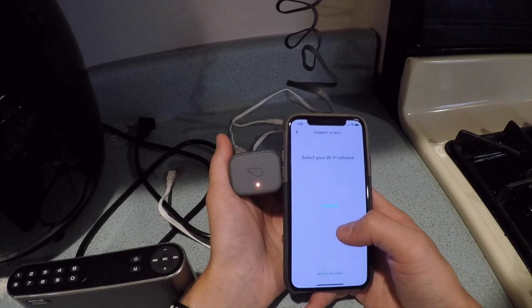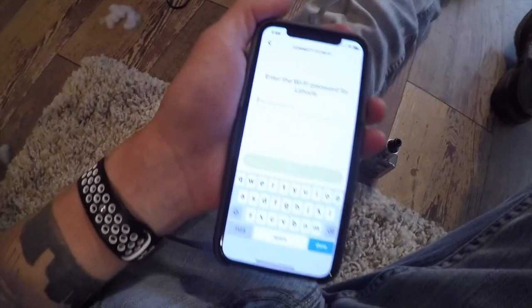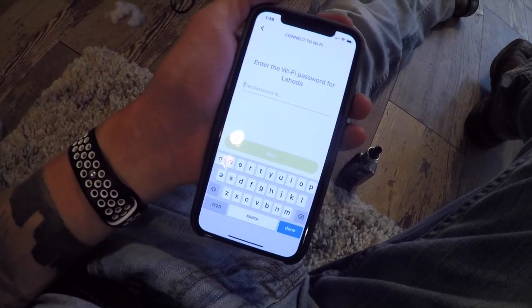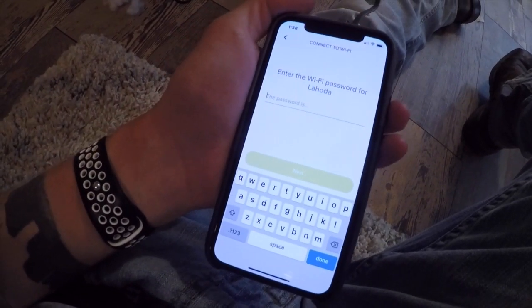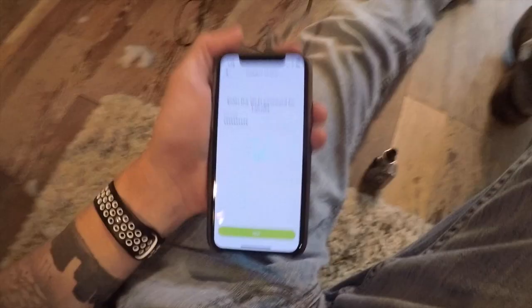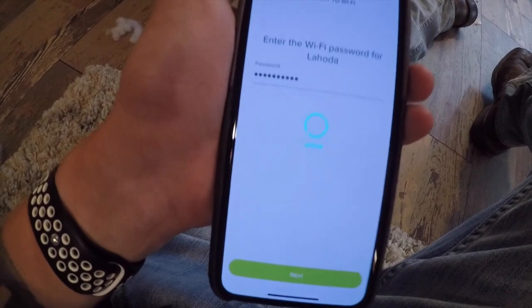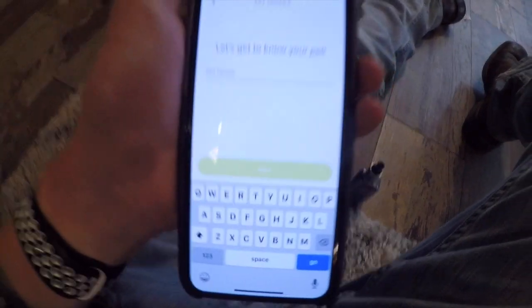Now connect to Wi-Fi. It's going to take you to a screen to enter your Wi-Fi password — go ahead and type it in. It's taking forever to connect; I don't know if it's my Wi-Fi or my phone, whatever. Just type it in there.